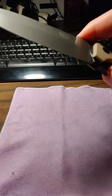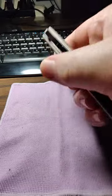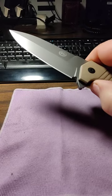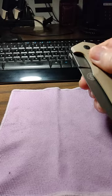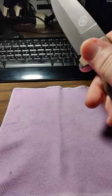The tip-up carry is okay, but it does make it a little slower to deploy. When it's in your pocket and you pull it out, you have to slide it up in your hand to get to the flipper tab. But once you do, it flips out with a lot of force.